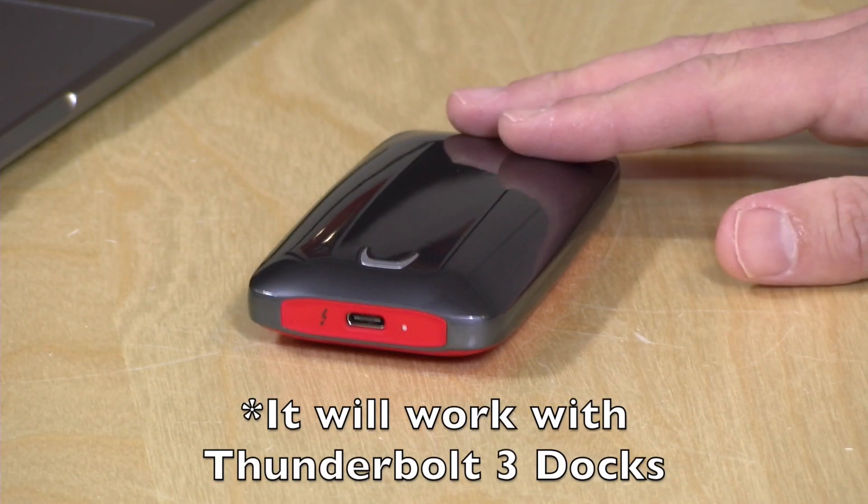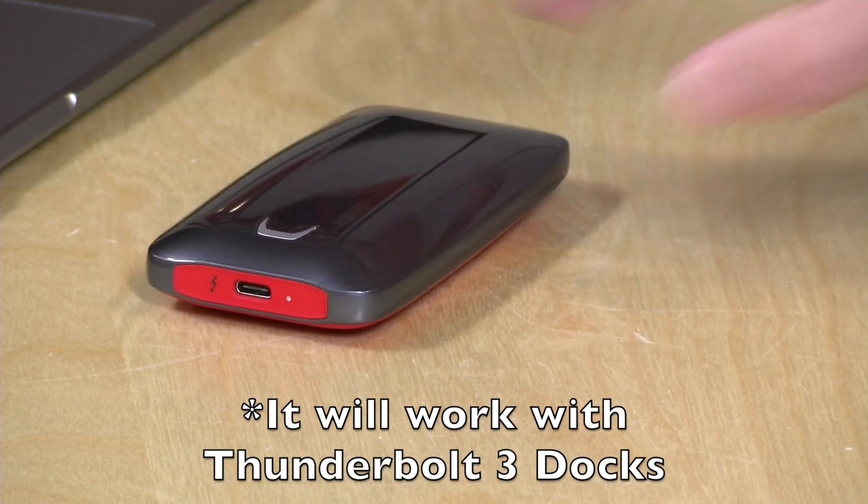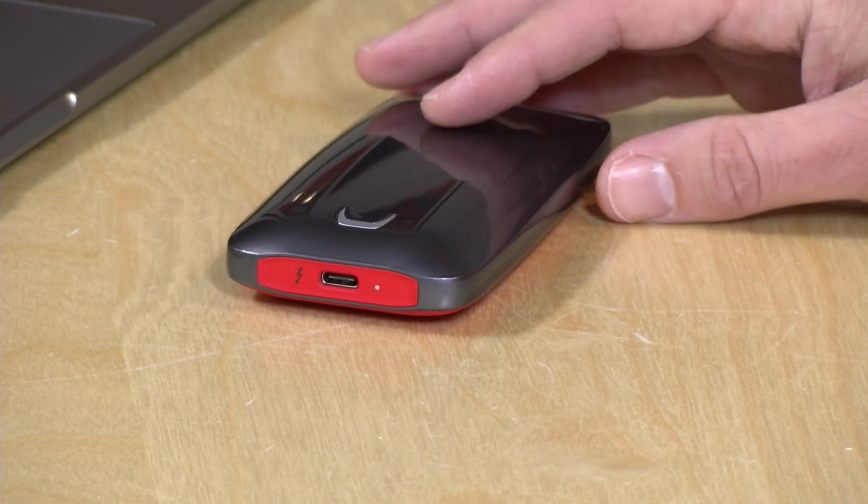There was some Q&A on the Amazon listing that said if you had a Thunderbolt dock it would work with that. I tried two different docks and had no luck there either. So this is really strictly going to be a Thunderbolt 3 equipped device — you just plug it in and you are off and running with it.